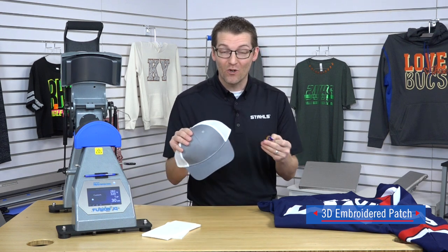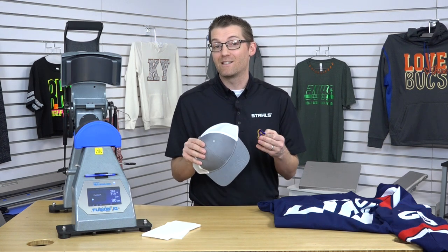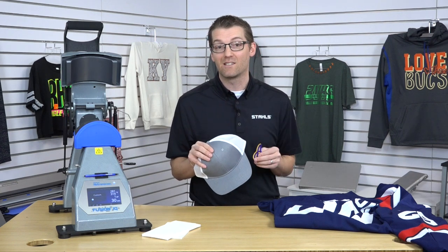Are you sick of getting the crease on hats when you try to heat press them? Or maybe you've never heat pressed a hat before. It's a real problem that's out there in the market. In this video, I'm going to show you how you can print these high-end retail looks accurately in one minute's time.